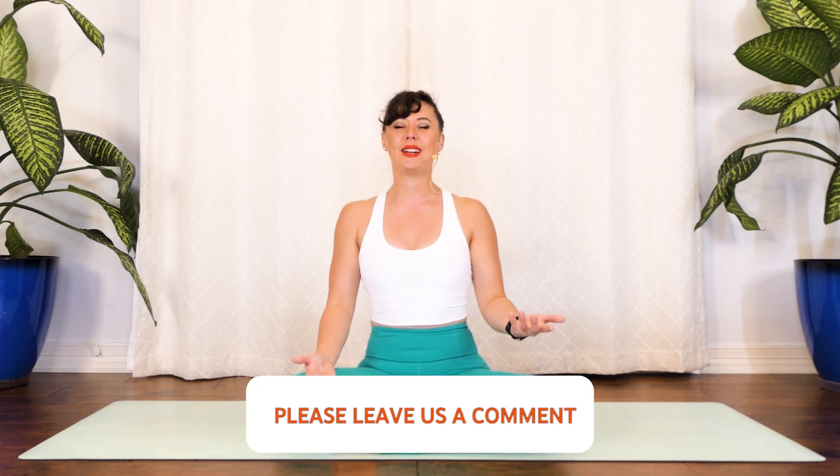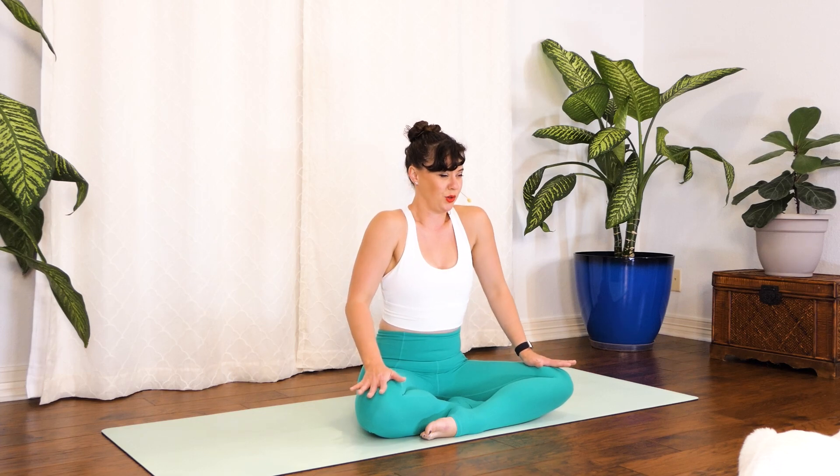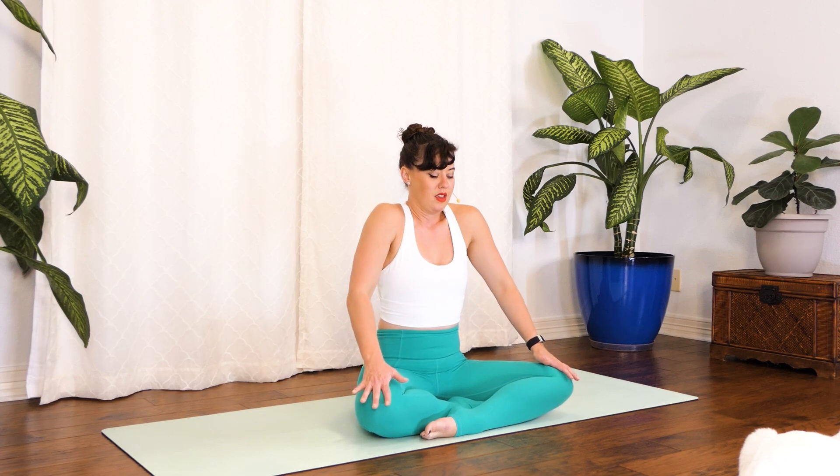We'll start in a nice easy seat, whatever feels most comfortable for you. Take a moment to sit up as tall and straight as you possibly can. Broaden across your chest, pull the navel to spine, and envision wrapping your oblique muscles — your side tummy muscles — in towards the middle of your body, feeling that nice support the center can create. Take a big inhale, let your shoulders rise up to your ears, exhale circle them down the back. Repeat, then go the opposite direction.